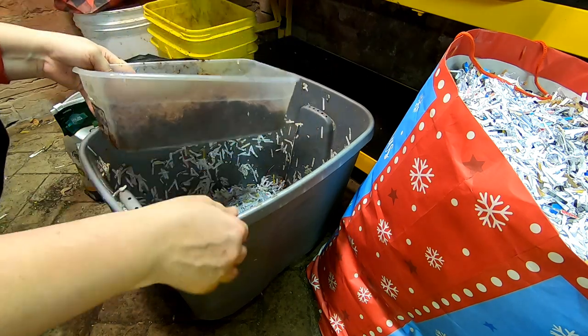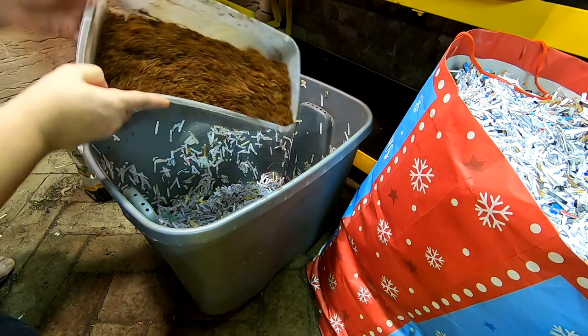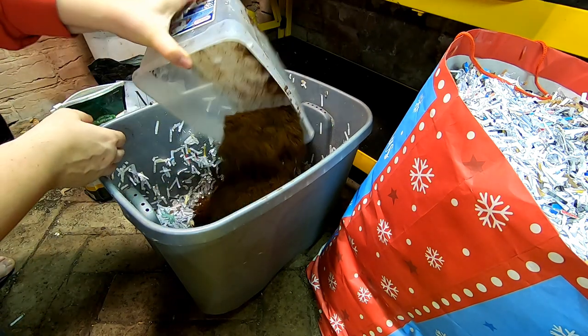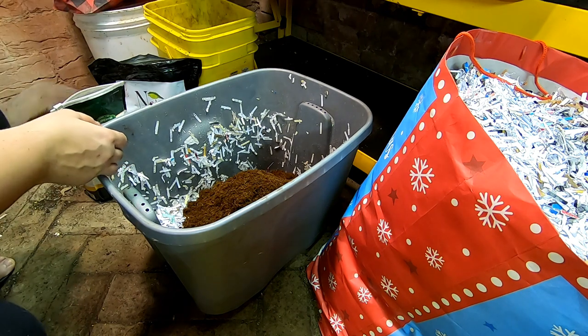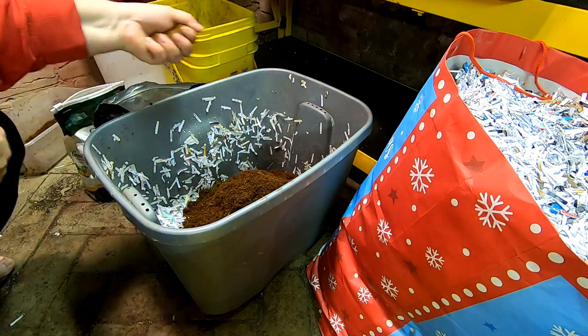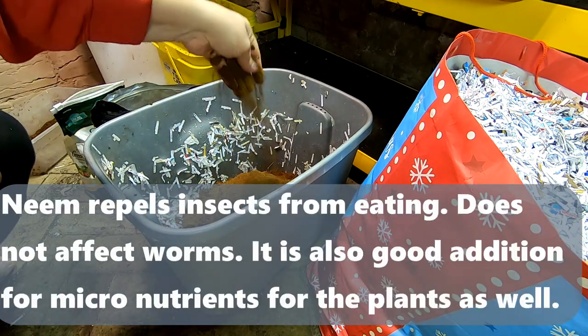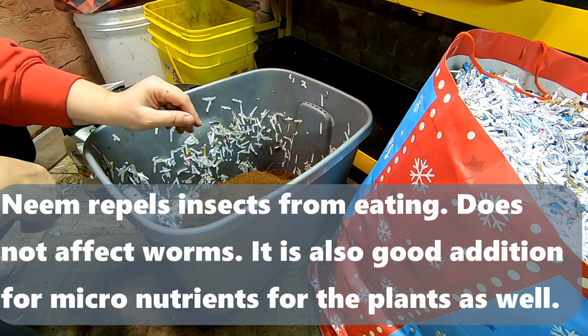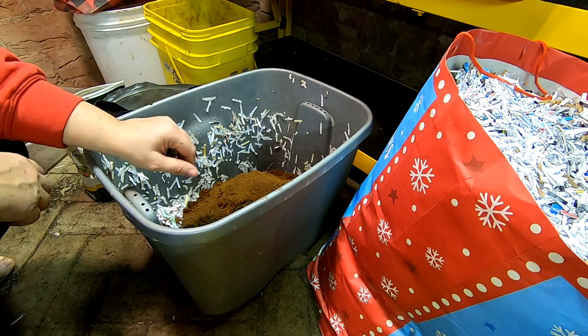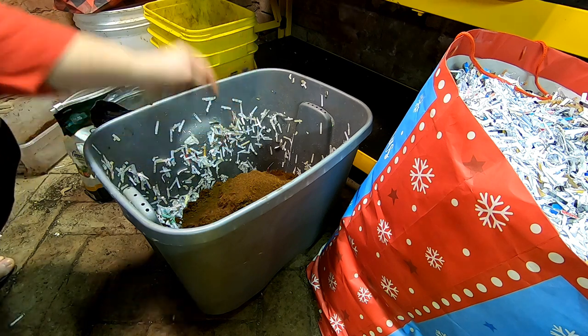So just for this size container — I'm going to use about a gallon, give or take. I'm going to put that in there, and then taking a tip from Emily the crazy worm lady, I'm going to start putting some neem cake powder in here. Not only does it provide nutrients for the worms, but it also keeps the other critters at bay, which appear to be on the uptick in my house.